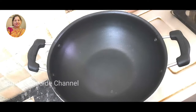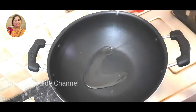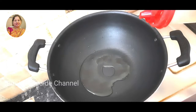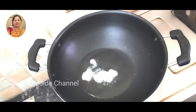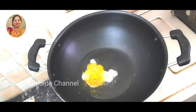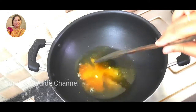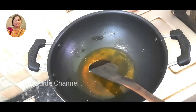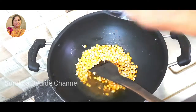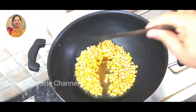I will put a non-stick pan on the stove. I will put a little oil in the pan. I will make cheese popcorn. I will eat the popcorn.